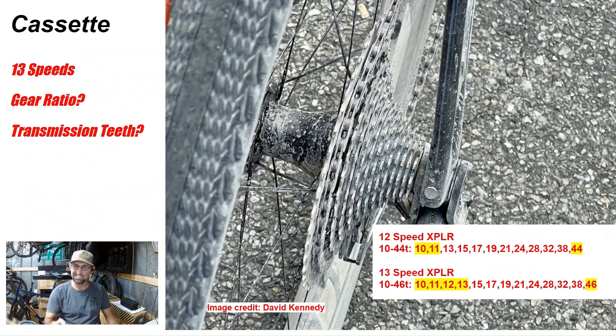The big thing we want to see is what is the gear ratio — that was one of the things I did not like about the 12-speed Explore groupset. Looking at the teeth here, this is not official, but my estimate is it's probably going to go 10, 11, 12, 13, and then jump to 15. That's the same pattern as the 10-36 12-speed cassette they already have, which goes 10, 11, 12, 13, then 15.